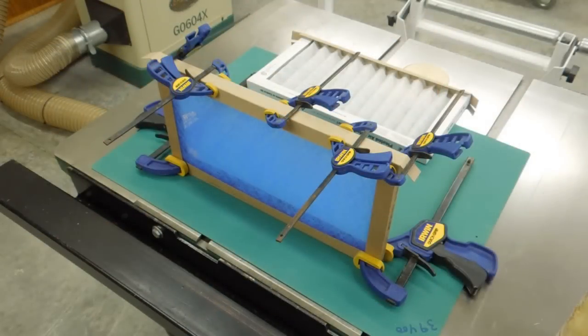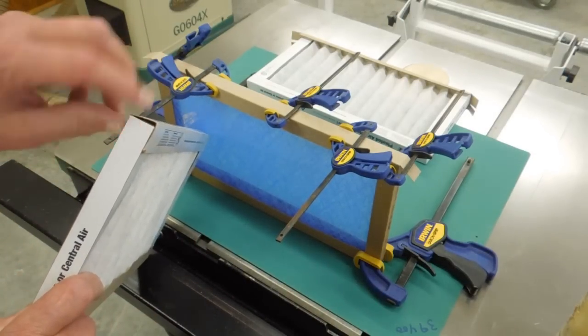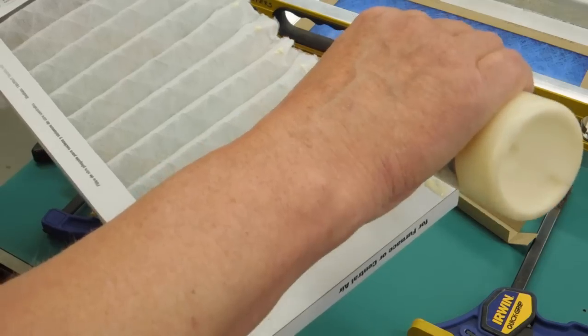Just need to hold the cardboard a little bit compressed until that glue dries. This is very similar to what the manufacturer did on these. It doesn't need to be exact — this is as close as possible. We look at some of the joints the manufacturers have put together and they're pretty sloppy. Do the same thing.